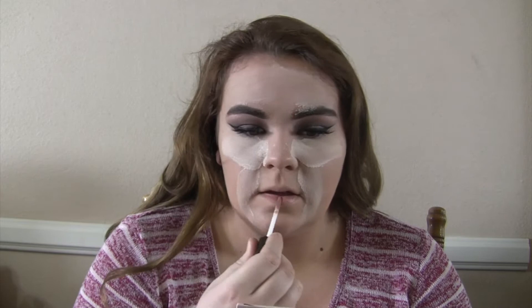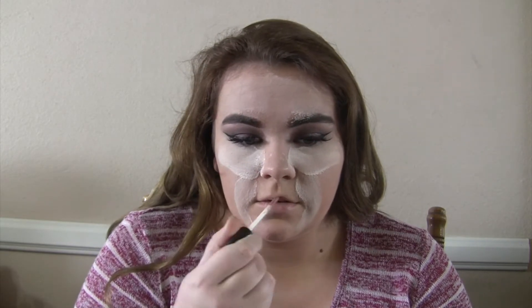For baking, I'm taking my Airspun translucent powder — I'm so sad I dropped more than half of it all over my carpet. While I'm waiting for my face to bake, I'm taking the NYX Lip Lingerie in 03 Lace Detail and putting that on my lips. This is about a five-minute clip sped up to eight times, so ignore me singing while I wait for my bake to set.